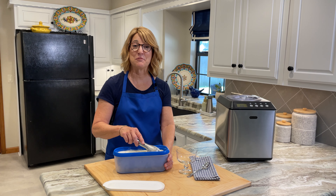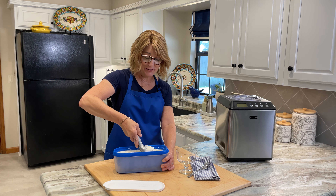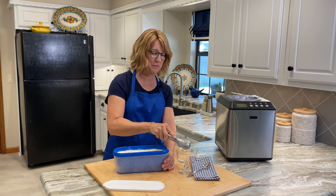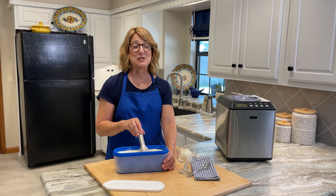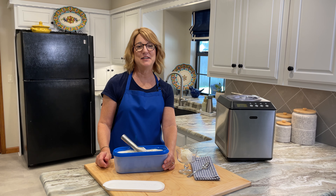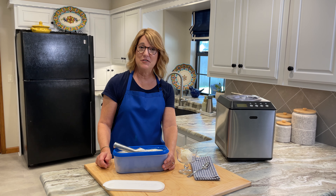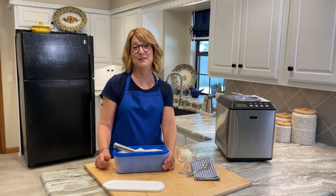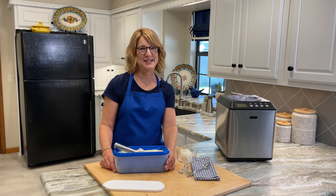Your ice cream has ripened in the freezer for a few hours. It's gotten a little bit harder, but the great thing is it's still completely scoopable. This is a great, delicious recipe — you're gonna love it. If you've enjoyed this video, please hit the thumbs up button, subscribe to my channel, and also hit the bell so you'll be notified every time we have a new recipe. Thank you for watching today — we'll see you next time.